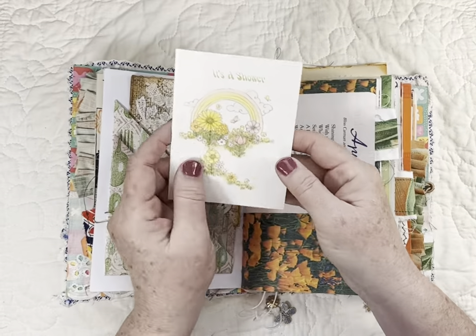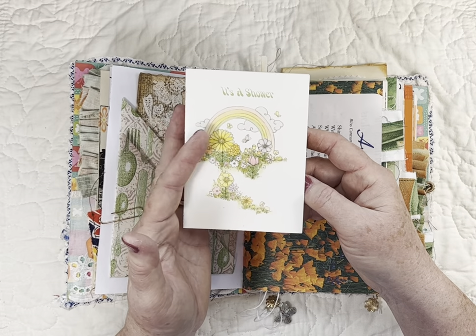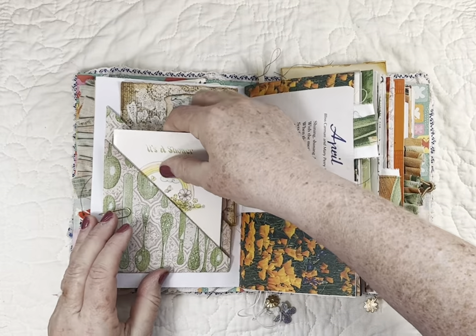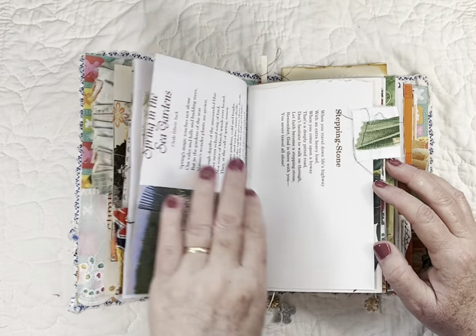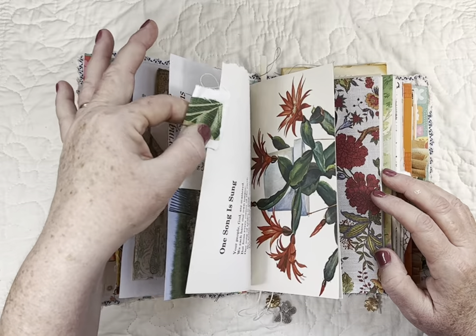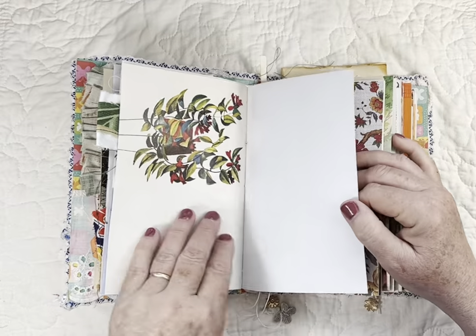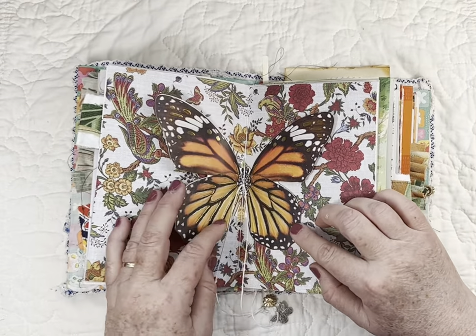Here is a vintage card — you can tell it's probably from the 70s — it's a shower card. I covered up where it says time, date, and all that, and put that in there. This is a book page from my Ideal magazine, and another book page, and another book page — it's got a fabric tab that I've stitched around.